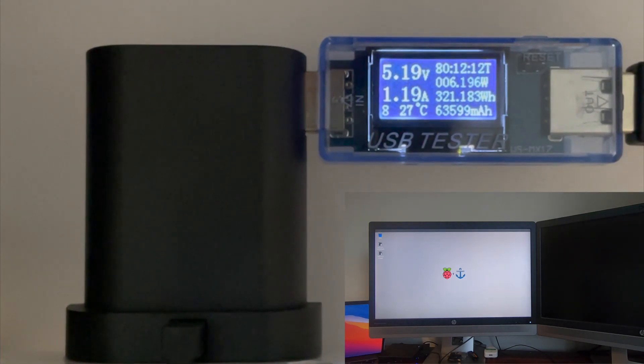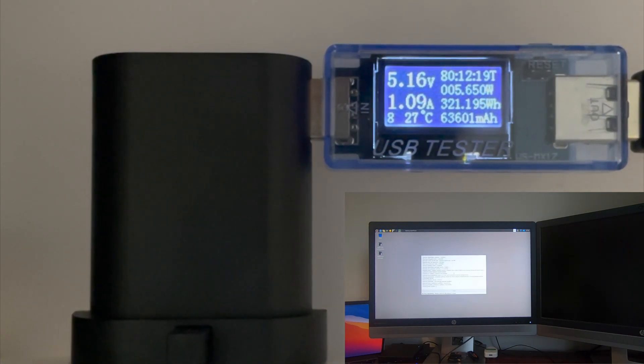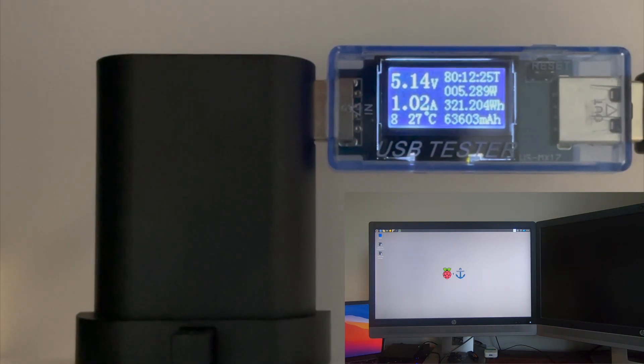And we're at the desktop. Running through the checks. And it's booted. The power does drop a little bit but as you can see the SSD does increase the power consumption.